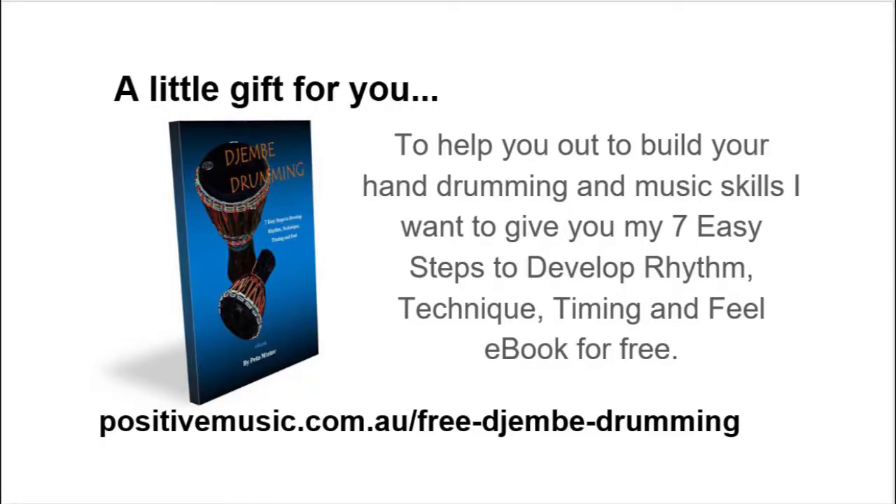Now a little gift from me to you. I wanted to help you out as much as I can. I've added some great hand drum and stick drum rhythms in my ebook called Seven Easy Steps to Develop Rhythm, Technique, Timing, and Feel. It's filled with lots of rhythms and musical tips for beginners and intermediates to help you take your playing to the next level. This is my gift to you and a wonderful resource to accompany you on your rhythmical journey. You can grab your copy absolutely free — just go to positivemusic.com.au/free-djembe-drumming and download it right there and then. Thank you so much for watching and subscribing to the videos. I'll see you on the next video and take care.